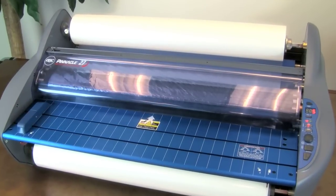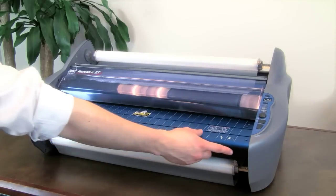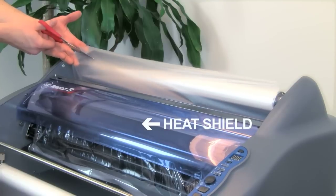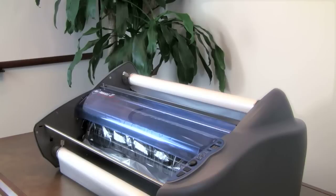First, let's explore the method of using existing film for threading. Preheat the laminator until the ready light illuminates. Remove the feed table by first disengaging the locks on both ends. Your laminator will automatically power off once the feed table is removed. Without removing the heat shield, cut the remaining top and bottom films between the rolls and heat shoe. You now have the film remaining intact on the heat shoe, detached from both the top and bottom rolls.